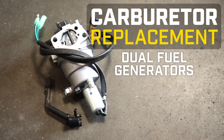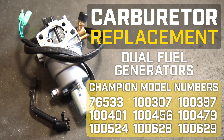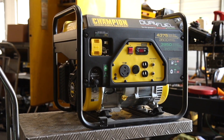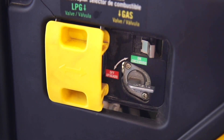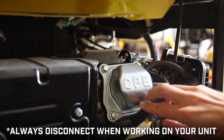This video will show you how to replace a carburetor on your Champion Dual Fuel Generator. This video can be used for the following models. Always turn off your engine and let it completely cool before working on your unit. Ensure that the engine switch and fuel valve are in the off positions. Remove the spark plug cap and always leave it disconnected when working on your unit.